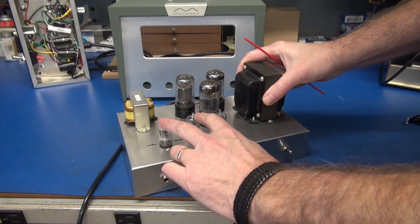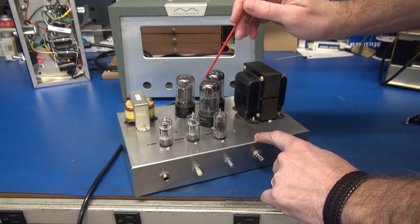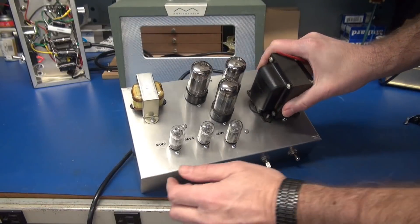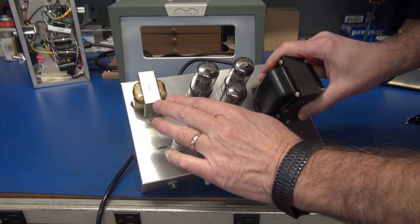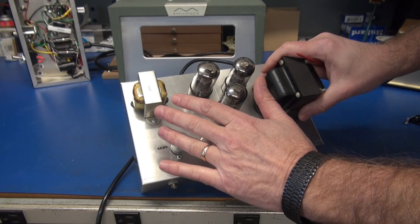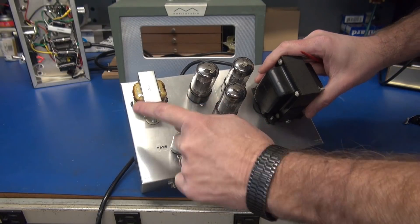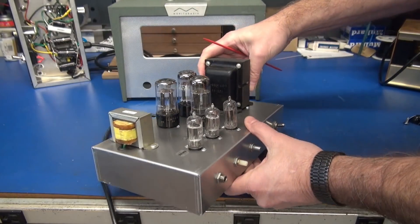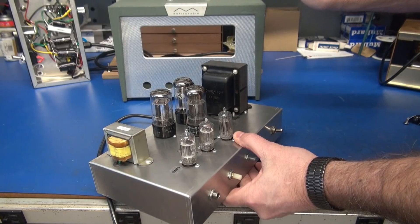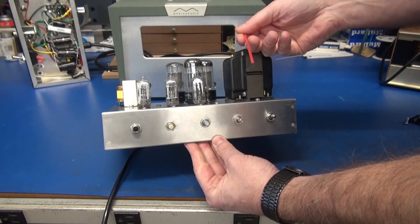These two guys are your preamps and this guy is the driver to run these three triodes that are all wired in parallel. Here's my output transformer — it's a PT31 that you can buy for around $15, not very expensive. It's a 5K primary, 8 ohm secondary. Then the power transformer, in this case, came from this Regency monitor radio, and this cabinet has been modified for this guy to slide right in.